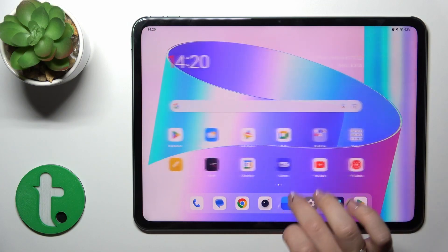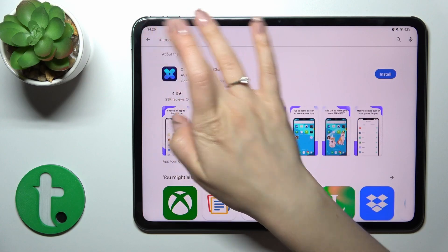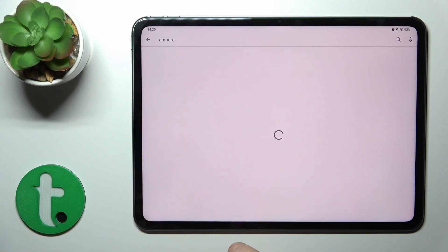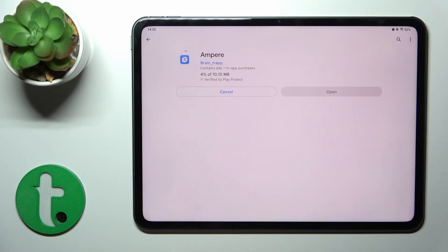First, launch the Play Store application and in the search bar search for Ampere. You should get the first application in the results. Tap the install button and wait a couple of seconds.